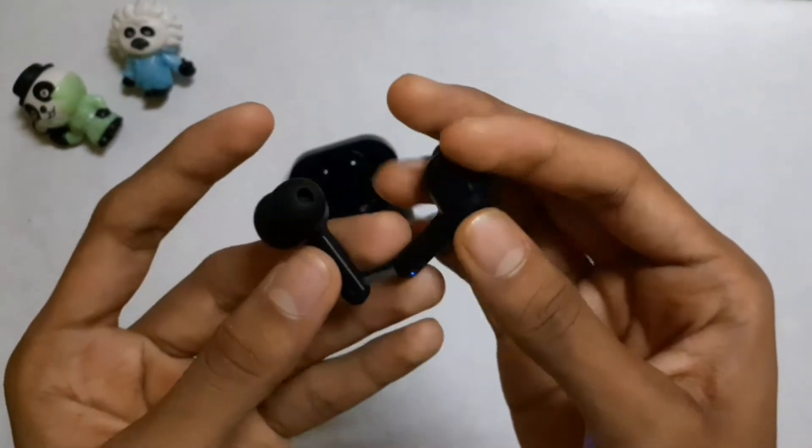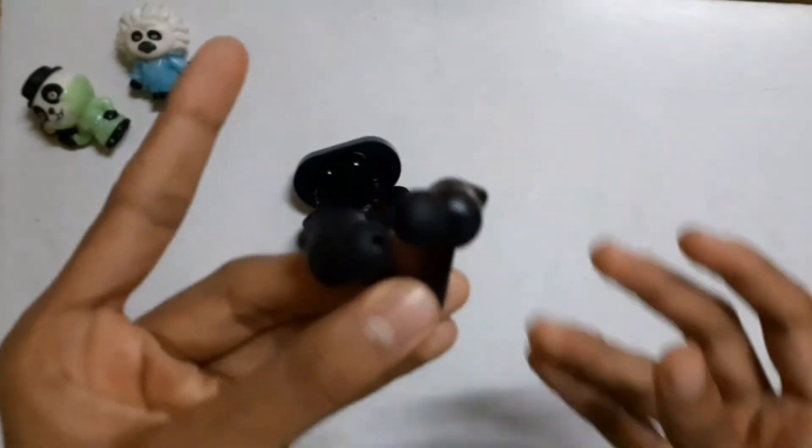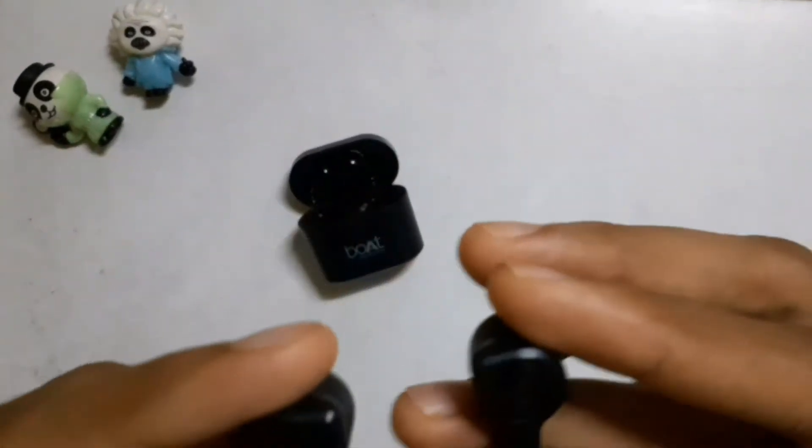The touch controls are very sensitive. One click will automatically start playback. This can be a disadvantage — if you accidentally touch them, it will automatically play or pause the audio.